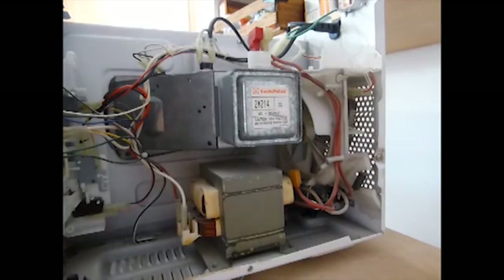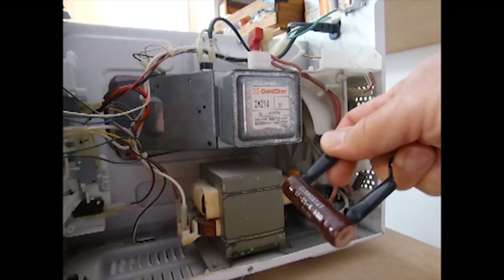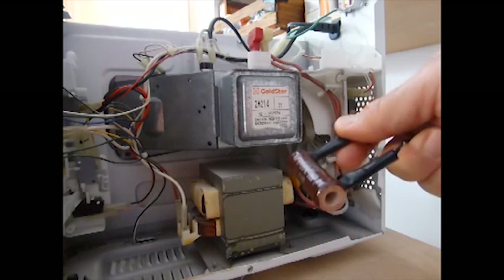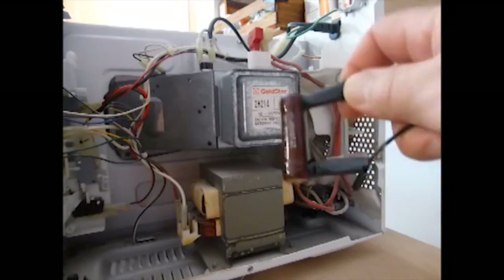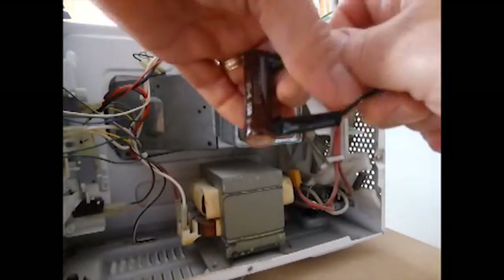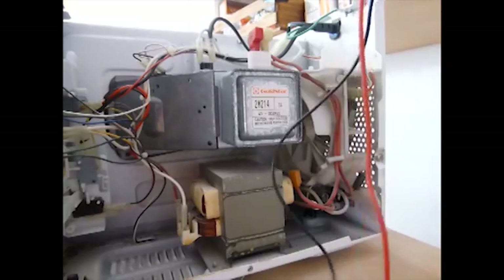You've probably seen how you can short across the terminals of the capacitor to discharge it, but that's bad for the capacitor and can be dangerous for you. A better way is to put together a discharge tool with a high voltage resistor — this one is 150k ohms, 25 watt. I soldered clip leads to the resistor and wrapped them in electrical tape.